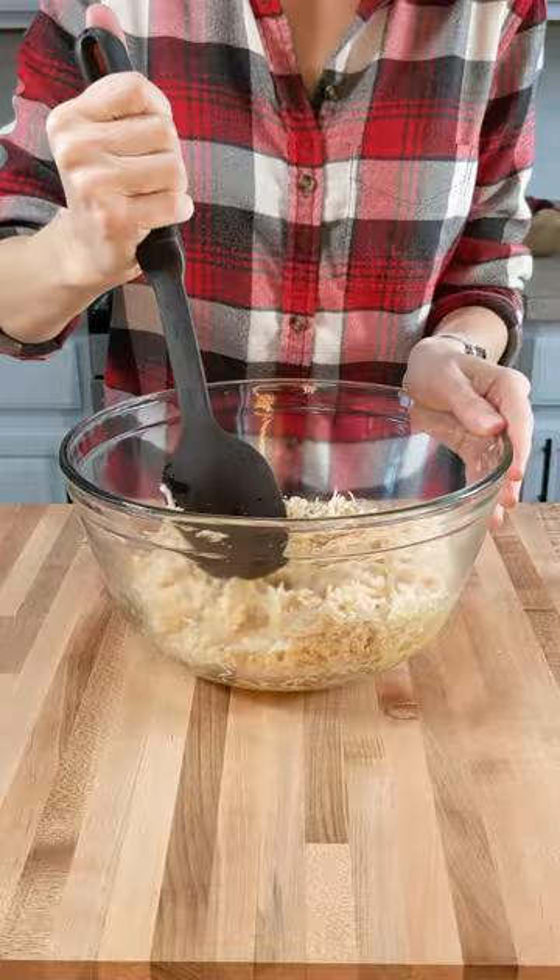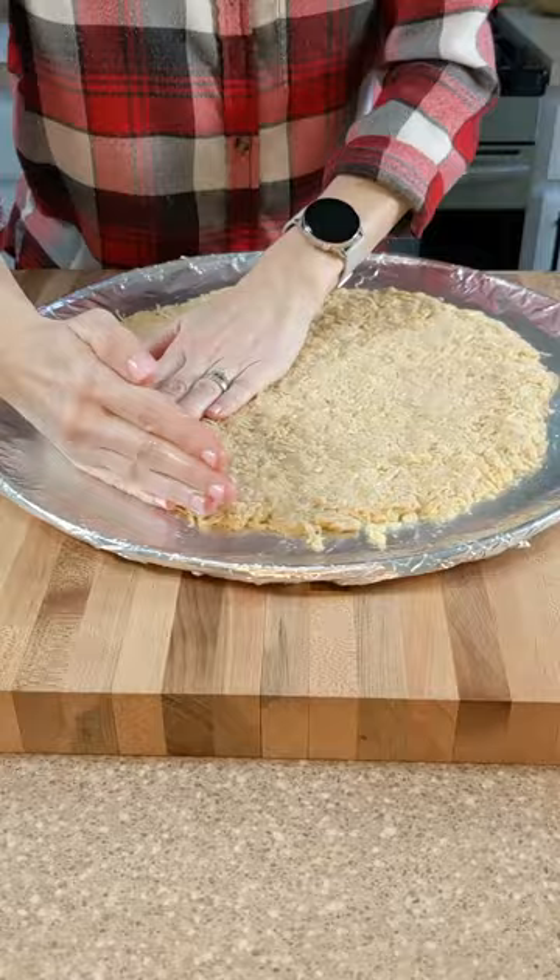To the chicken, add two eggs and two ounces of freshly grated parmesan cheese. Spread over a well-greased surface and bake for 10 minutes at 500 degrees.